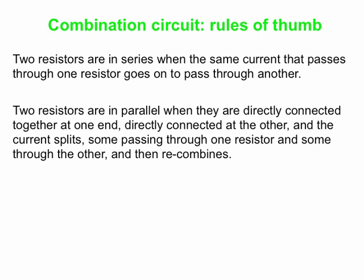When are resistors in series? Resistors are in series when they're basically connected in a chain — whatever current passes through one has no choice but to keep going and pass through the other. On the other hand, two resistors are in parallel when they are directly tied together at one end and then directly tied together at the other end with nothing in between. The current has to come along and split at one end of the two resistors; some passes through one resistor, some passes through the other, and then the current recombines at the other end.